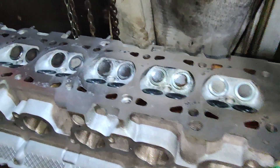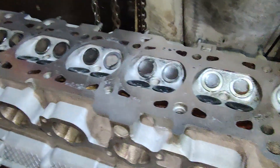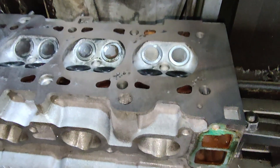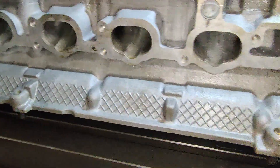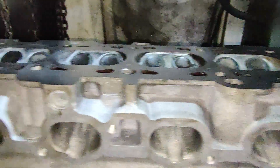And there it is, finished. I did the final cut at 4.5 inches per minute on the X-axis. It's come out quite nice. I'm sure the owner will be very pleased, considering the condition it came to me in.